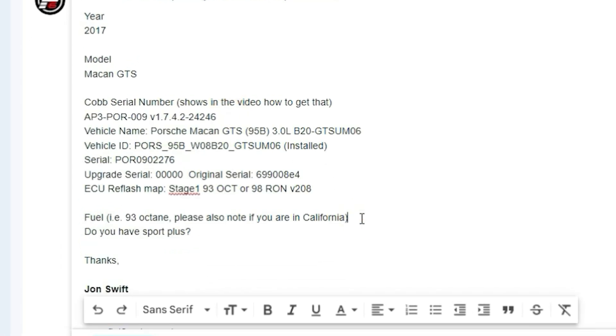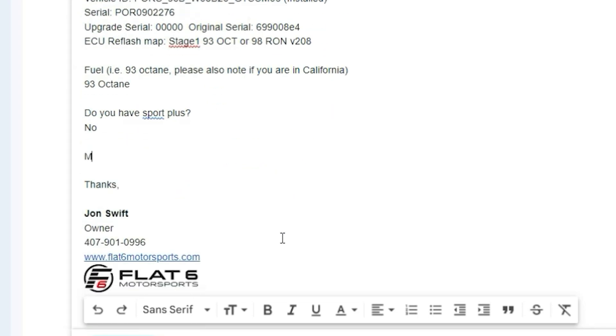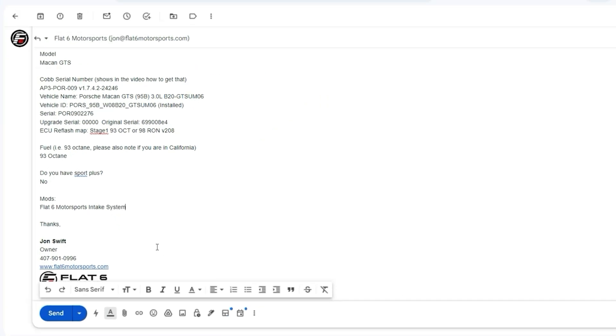We'll also ask for the octane. Here we're running 93 octane. And in this car I don't have Sport Plus, so I'll put No there. I'll also add modifications if you have any — just include those. We have the Flat 6 Motorsports intake system on this. And then all we have to do is hit the Send button and off it goes.